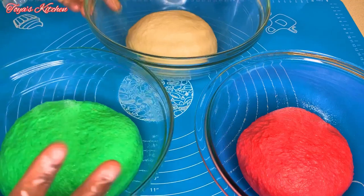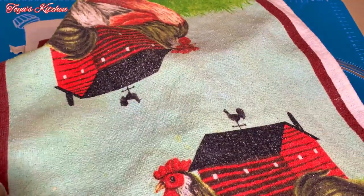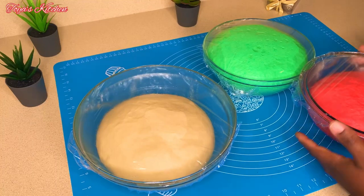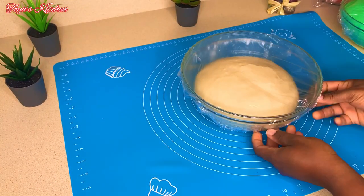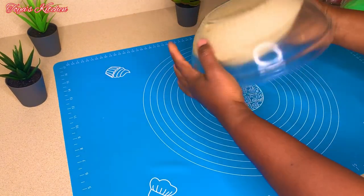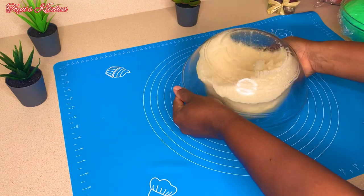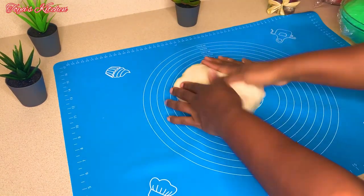I'm going to cover all three and allow them to rise for about 45 minutes to an hour. Then I'll go ahead and assemble my bread. Since I'm making two sets, I'll cut each piece of dough in half.